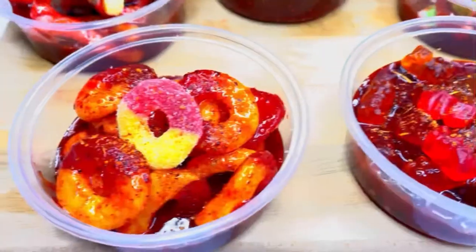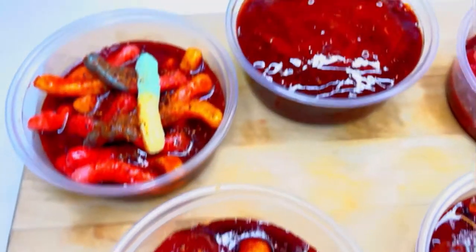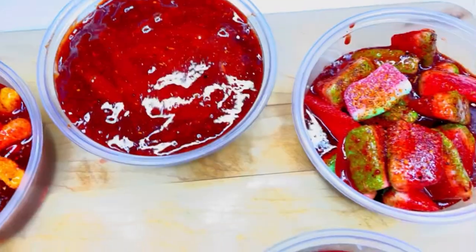Hey guys, welcome back to Dosa Maria again. We have an updated version — because you asked for it — of dulces enchilados. This is actually the recipe that we used for our business if you want to make dulces enchilados.